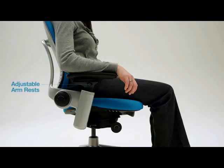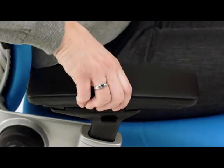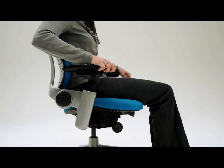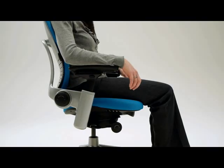The armrests move independently so you can customize the fit for each side. Find the button on the outside of the armcap, squeeze and lift or lower the armrest, then release the button. You can adjust the arm width, pivot, and depth by pushing the armcaps in or out, forward or backward, and side to side. The armrests are adjusted properly when you can sit with your arms at your side, with your forearms supported, without your shoulders being hunched.